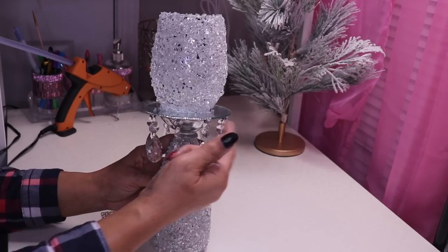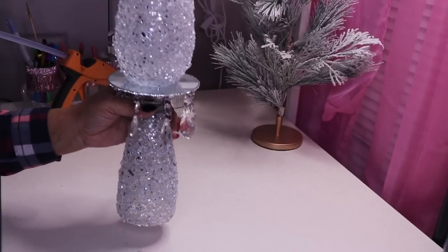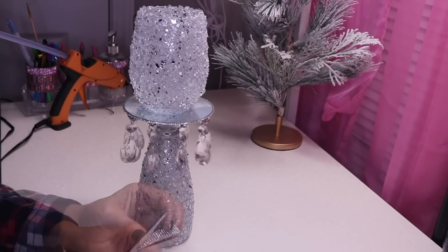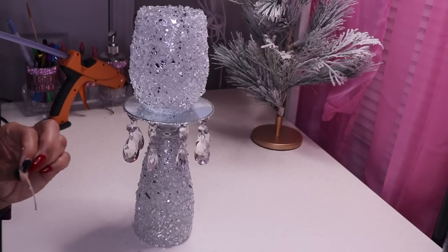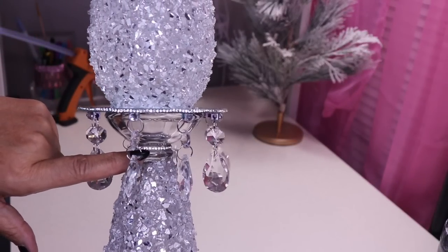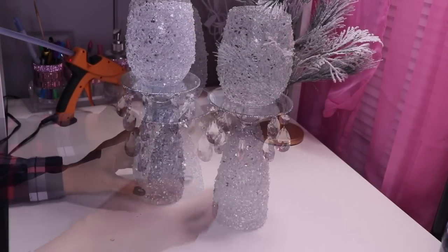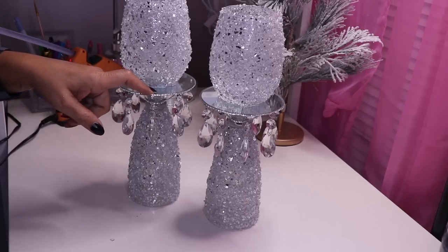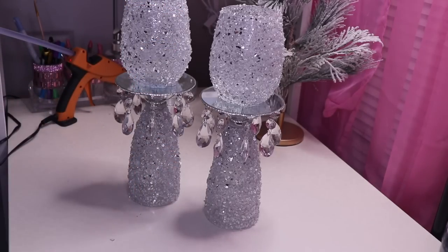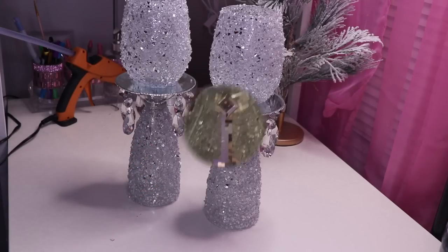I'll continue going all the way around. Now we have the trim all the way around. I'll add some trim right around the neck as well — all the way around. I actually have two of these. I'll clean up the mirror on this one, light them up, and even light up the base so you can see what that looks like, because you do have the option to light up the base. Let me put them on display so you can see what they look like.